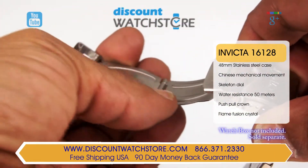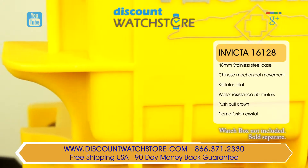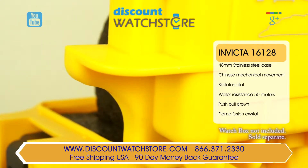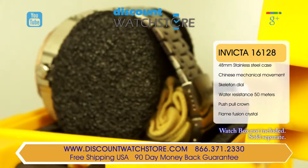The water resistance on this timepiece comes in at 50 meters, an ideal choice for daily wear. Invicta equips this piece with their flame fusion crystal, which combines the benefits of both sapphire and mineral crystal.